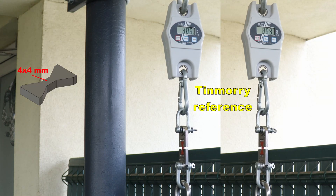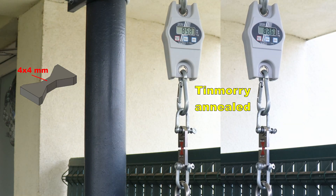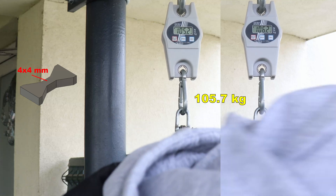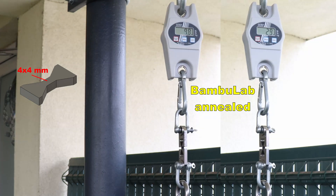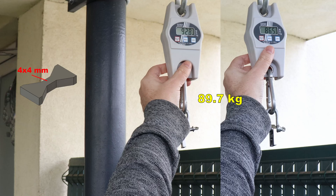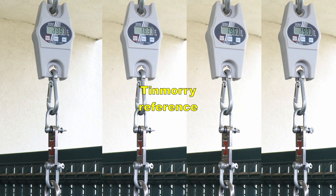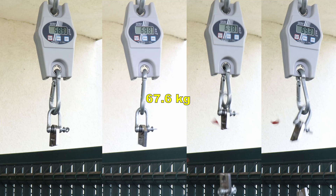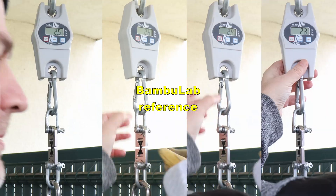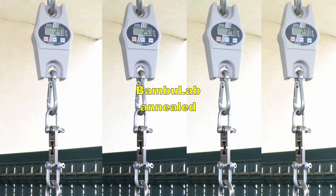The tensile test with horizontally-printed objects. This is ThinMori reference, and now the annealed version. BambuLab reference material, and BambuLab annealed version. In this case the annealed versions are slightly stronger, but the difference is not big. Layer adhesion test with vertically-printed test objects — ThinMori reference and the annealed version. These are small test objects, 4x4mm cross-section. And now BambuLab reference material and BambuLab annealed.